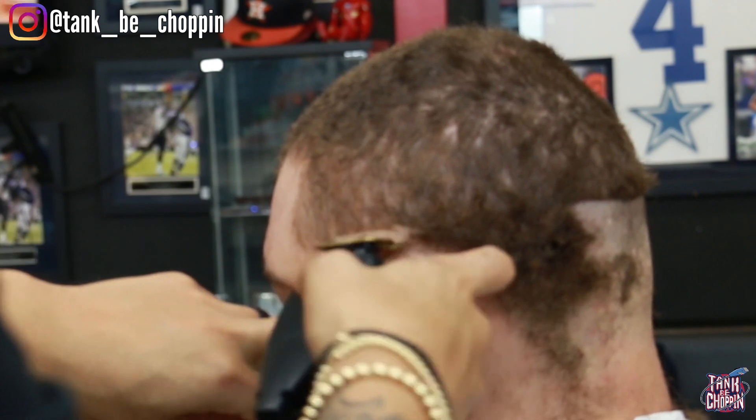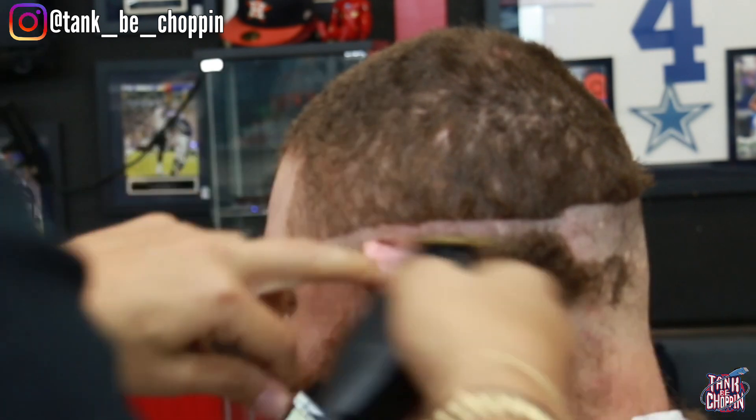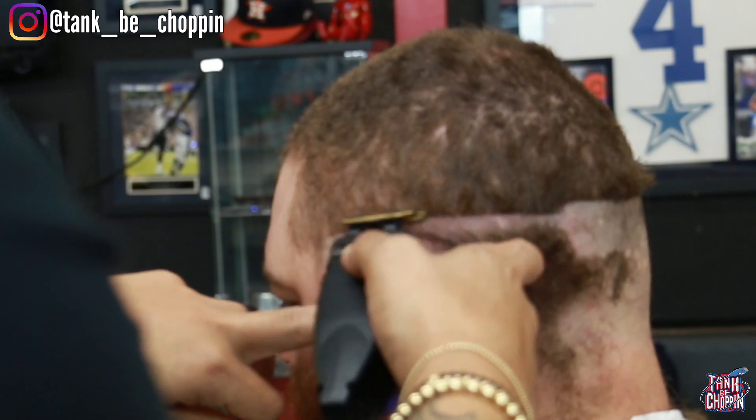I'm leaving some hair in the front for that ghost lineup that I like to do, and then I'm matching this side with the opposite side.